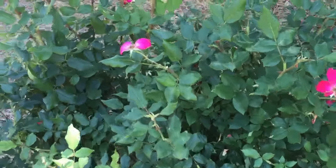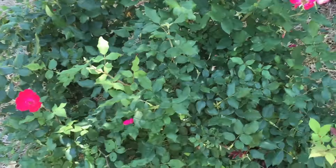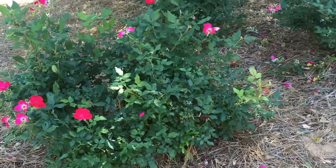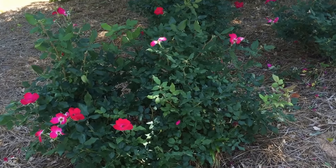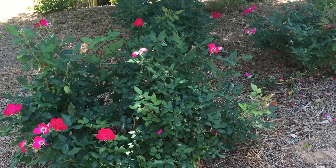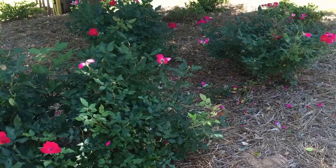I've gone through and deadheaded my three knockout rose bushes on this side of the house. You can see I still have some color left, new blooms coming out soon, and there aren't many deadheads remaining. This isn't a necessary process for new blooms to come out, but it's nice to do if you want your bushes to look nice — maybe if you have people coming over for a party, or if you work in a nursery and want your plants to look nice for customers.